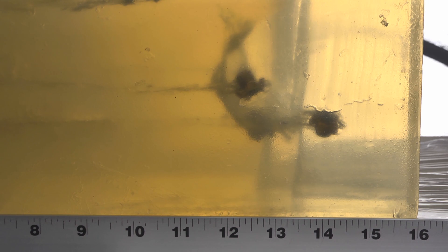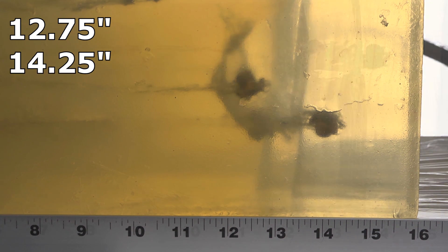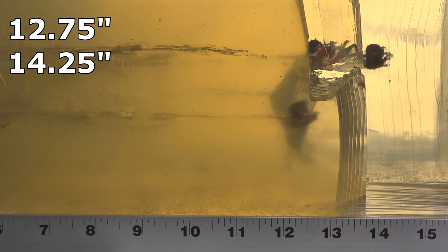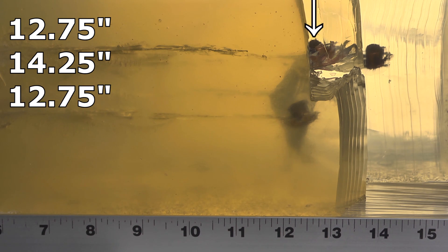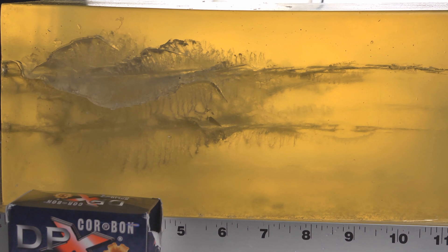The 10mm DPXs from the denim test showed excellent penetration exceeding our minimum. The shorter one came in at 12.75 inches and the other at 14.25. Turning the block over to the other side, the bare gel bullets came in at 12.75 and 13 inches. As far as penetration goes they did great. Now looking at the initial damage cavities — I don't normally focus on these much, but in 10mm it's worth noting because there's a tremendous amount of destruction lasting a good seven to eight inches from the initial entry point.